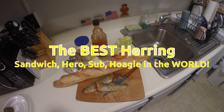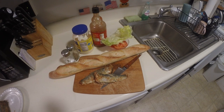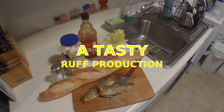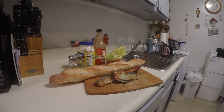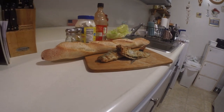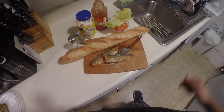All right, so today we're going to be making a herring sandwich — a hero, submarine, sub, hoagie, whatever you'd like to call it. We're going to be using whole herring and make a beautiful hero, a big old herring sandwich. We're going to wrap it up and take it fishing with us. So let's get to it.